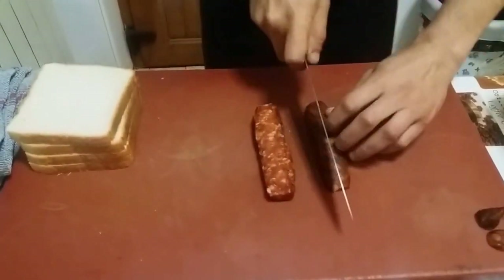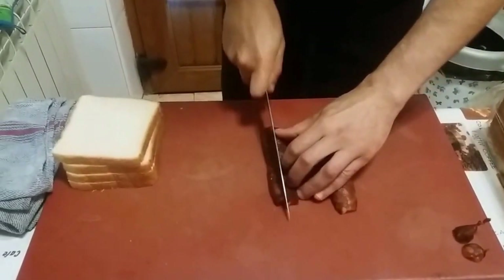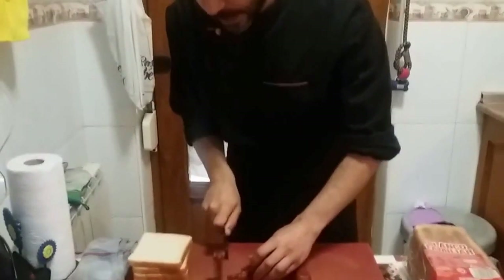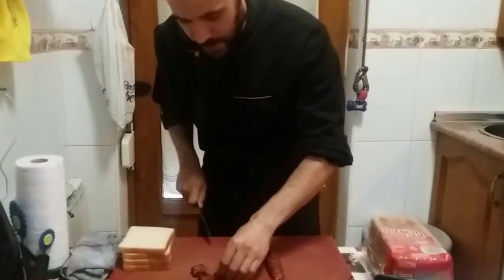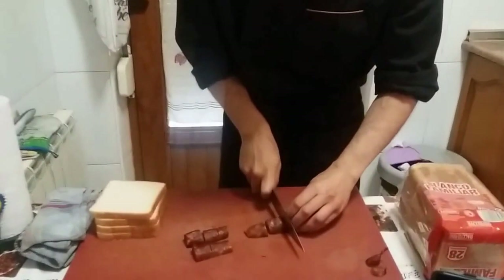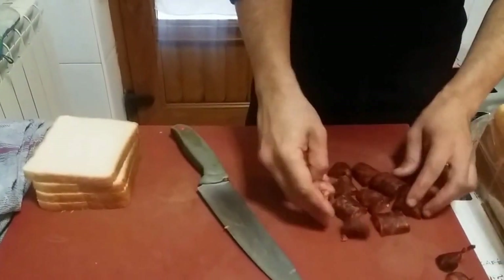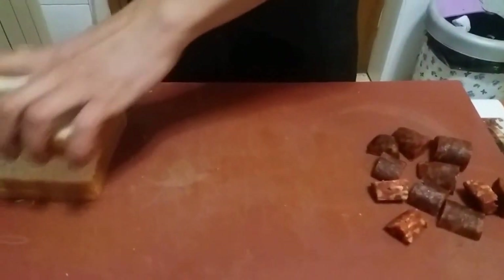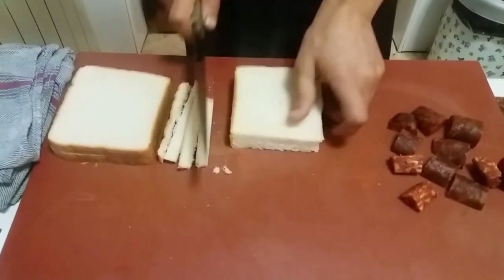Para este tipo de recetas aconsejo utilizar un chorizo que no esté muy curado, porque si estuviera muy curado, a la hora de freírlo, quedaría muy seco, muy duro y no lo disfrutaríamos. Yo este lo probé, está bueno. Lo probé el otro día con unos garbanzos, le coge mucha fuerza. Es un chorizo de primera, y se nota cuando el equilibrio entre grasa y magro está bien hecho.